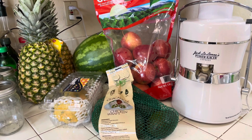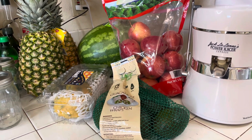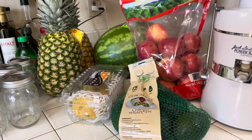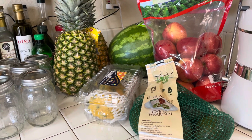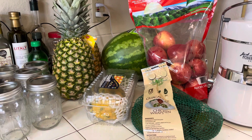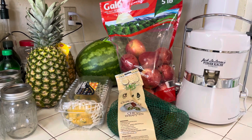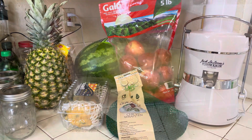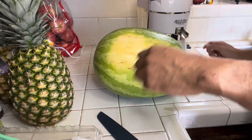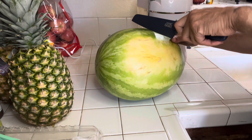I'm doing a 48-hour fruit fast — I'm going to eat fruit and also be juicing. I've got pineapples, watermelon, apples, dragon fruit, and avocados — yes, avocados are fruit. So we're gonna slice and dice these. Kicking it off with the watermelon.